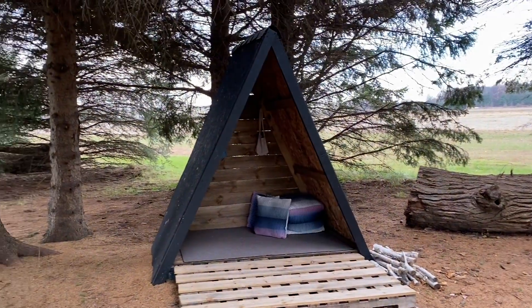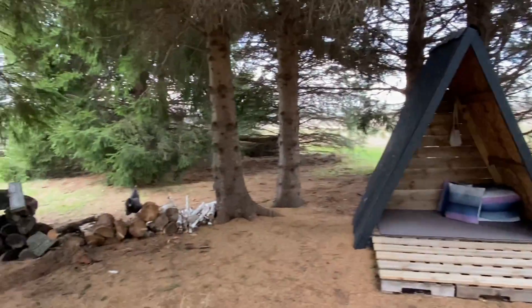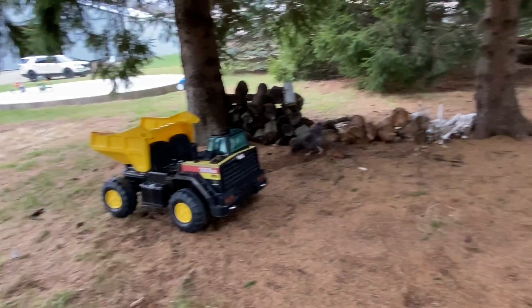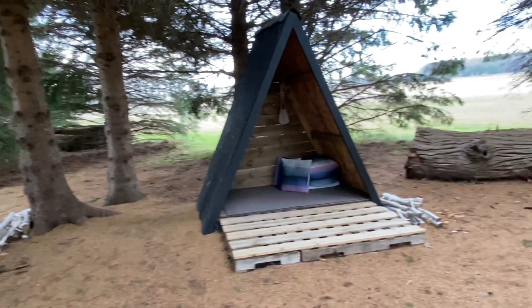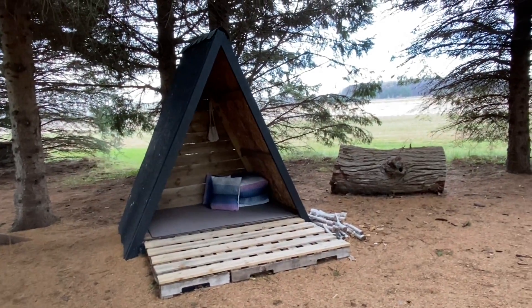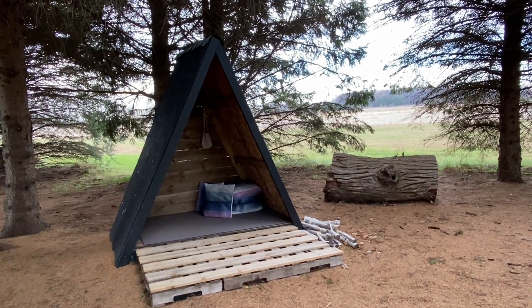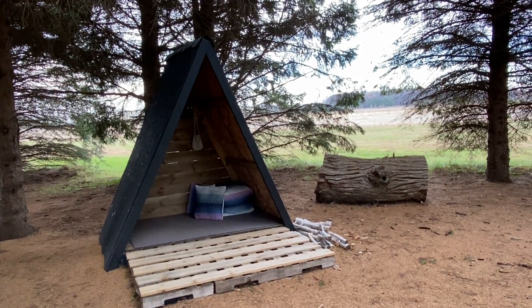Our A-frame playhouse is out here in kind of a pioneer area and our chickens actually walk around out here all the time, which is super cute. The kids also love playing out here as well. So I just wanted to share the details of the products that we used and the items that we needed to get started.